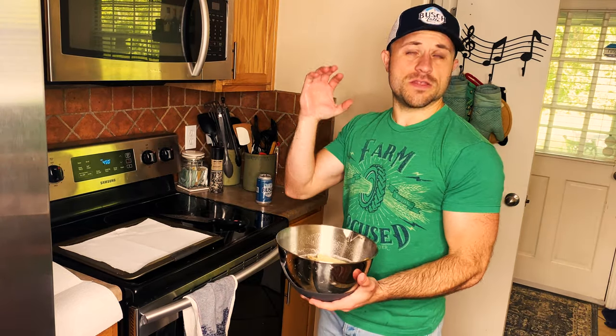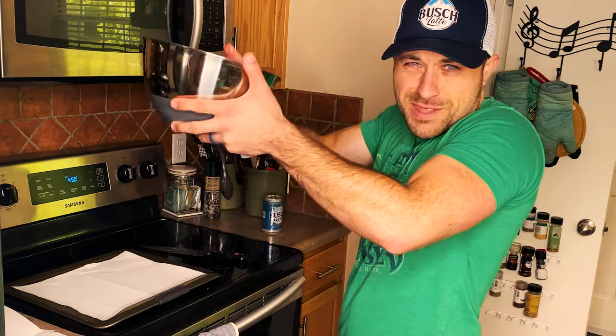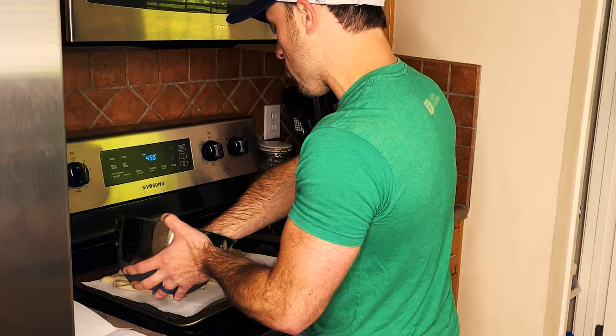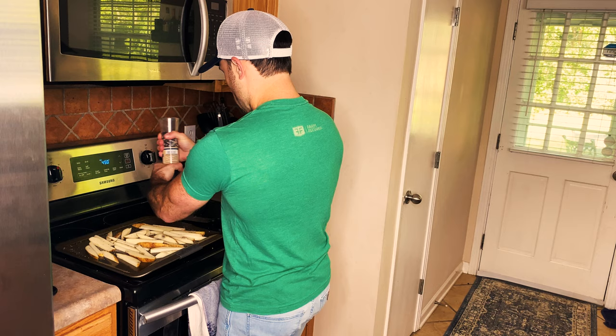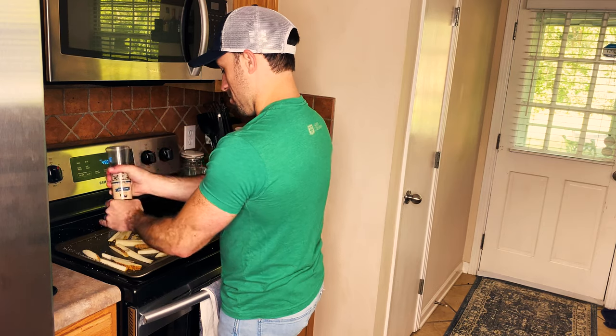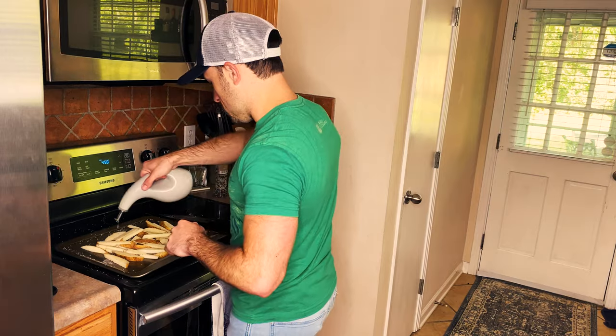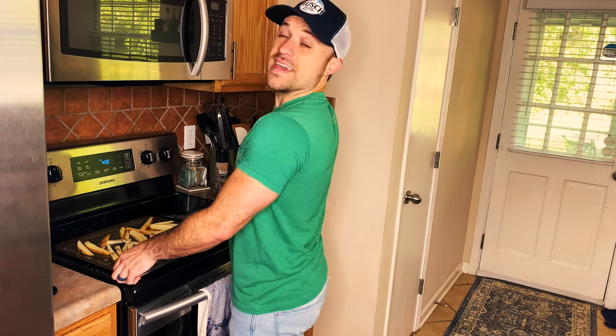We got our taters soaked in our beer — they've been soaking for an hour. We're gonna drain the bowl; we don't waste too much beer. The potatoes soaked it up. You are going to pat these dry before we throw them in the oven, salt and pepper them. Get your oven set to 450, toss them in some olive oil, and put them in the oven for half an hour to 40 minutes depending on how golden and crispy you want them.